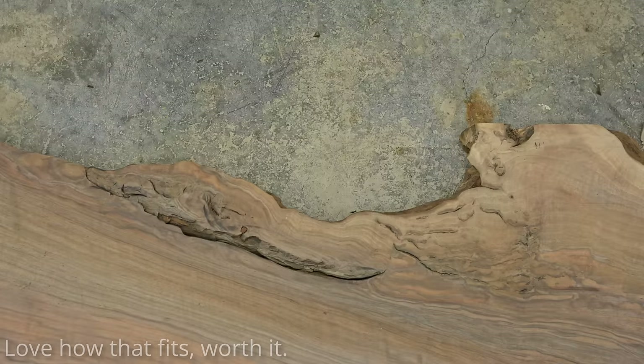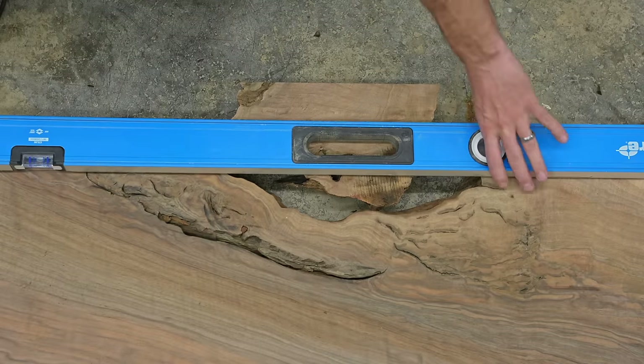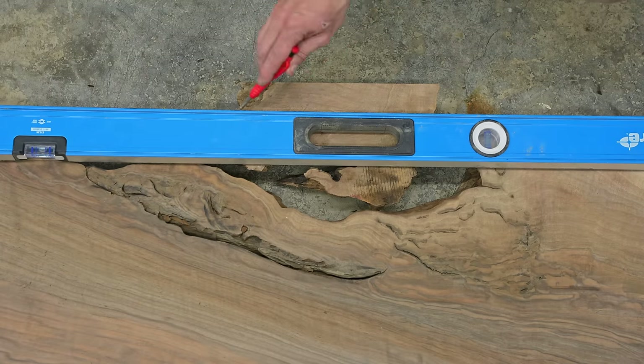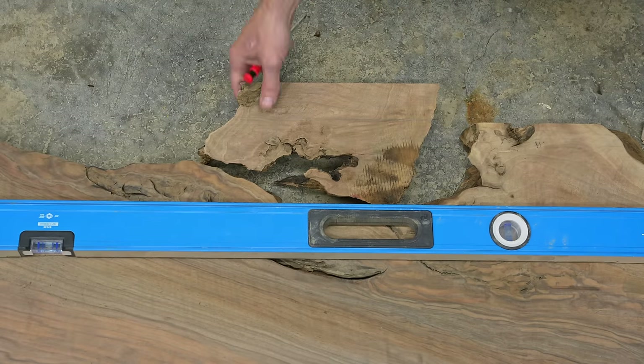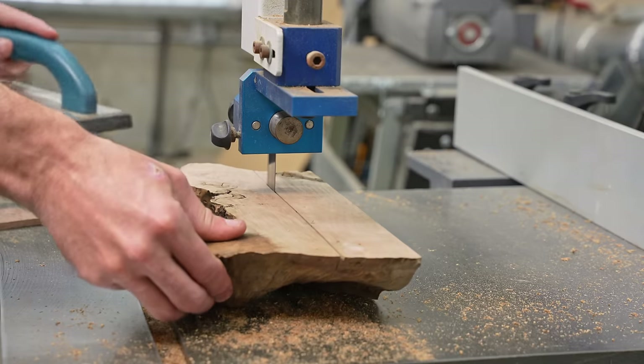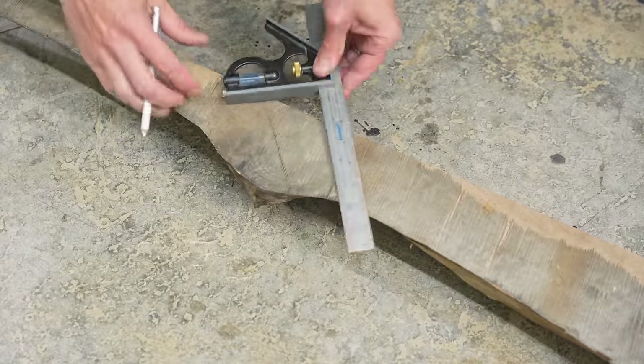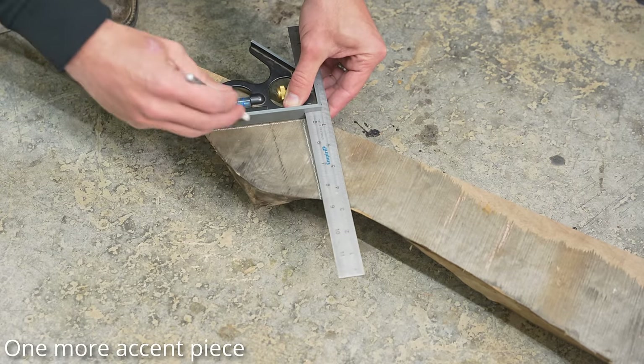The reason I was doing that sketchy operation on the jointer is to get a perfect fit on the complementary piece for the console table. Anytime I do any dangerous acts on a YouTube video I always worry that someone's going to watch this and do the same thing and have a horrible accident. I have to say — if you do do that, make sure the camera's rolling and tag me in the comments.